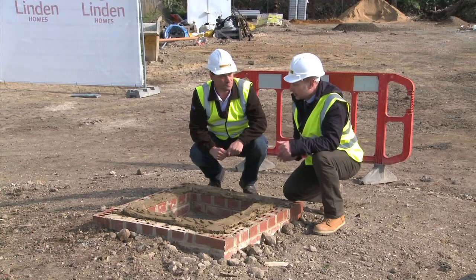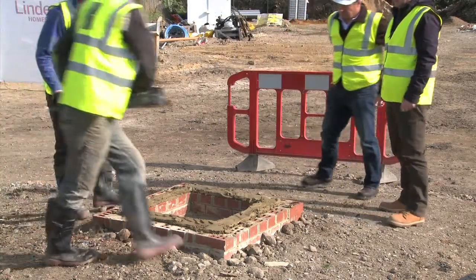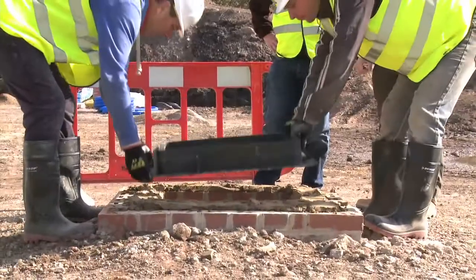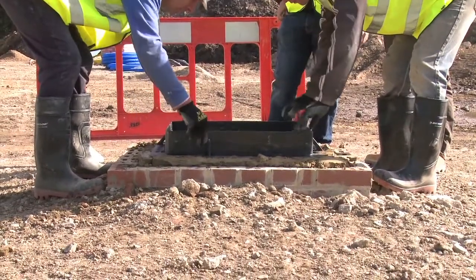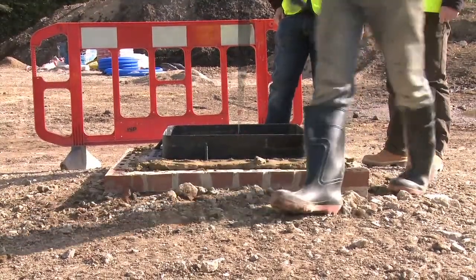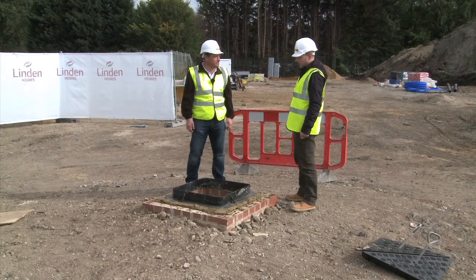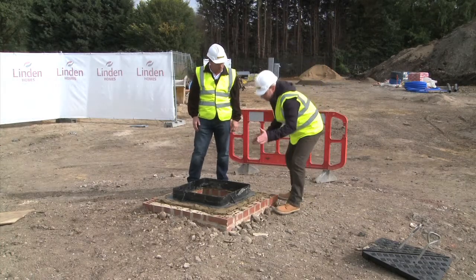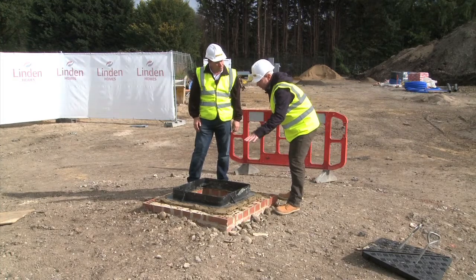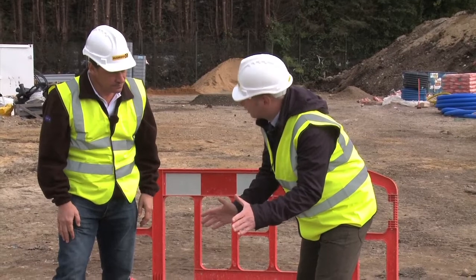The guys are now going to position the frame. So Paul, I'm guessing it's pretty obvious the frame's got to be positioned correctly. Yes Tony, the frame must be fully supported and square to the manhole. Poorly positioned frames are the most common cause of failure.